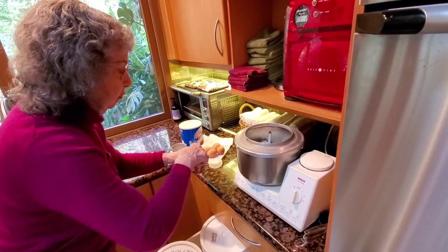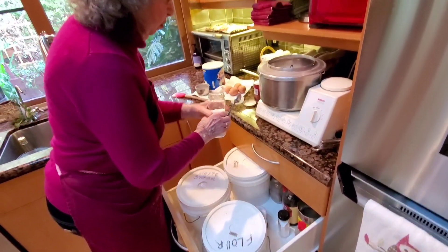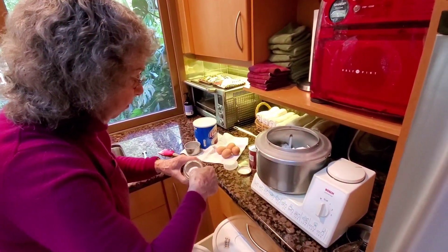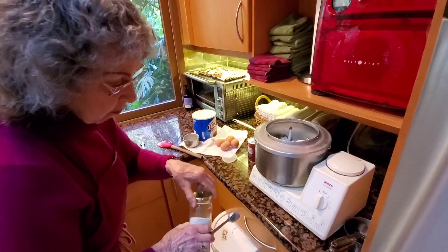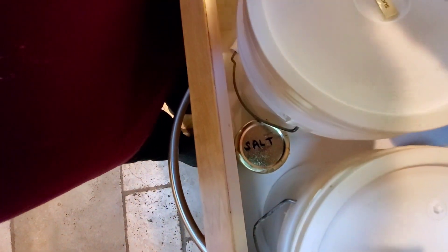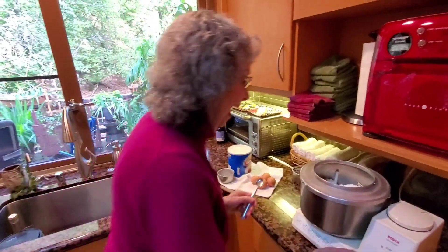One, two teaspoons of baking soda. And two teaspoons of salt — if you take the salt out of the box or bag it's easier to measure, so I put it in a jar. Those are your twos: two, two, and two. Now we're going to mix that.